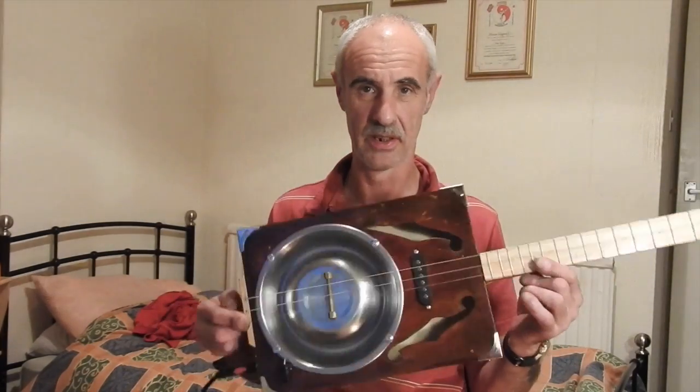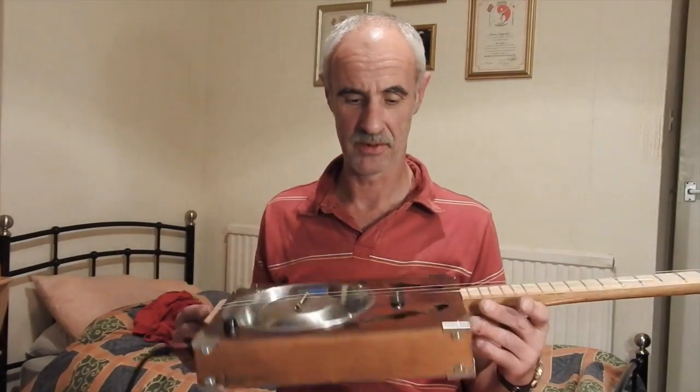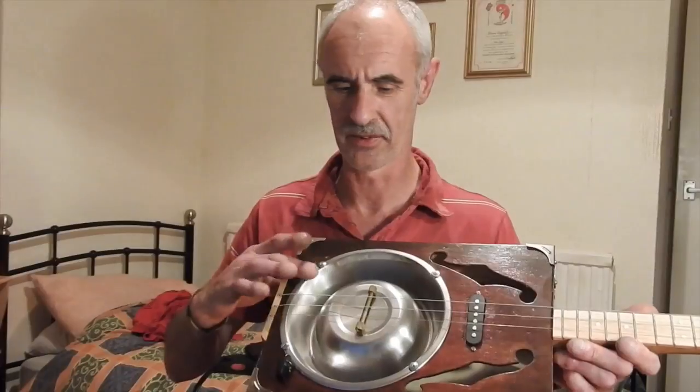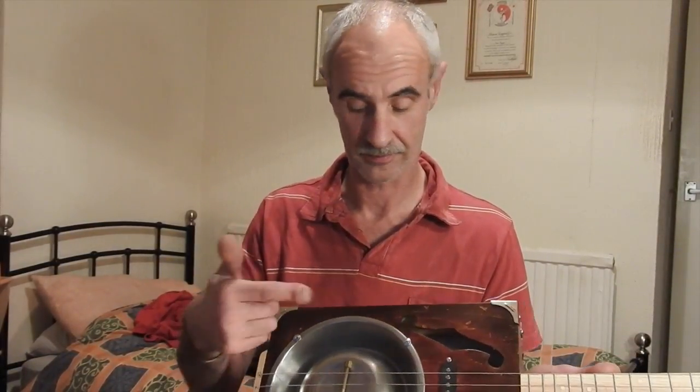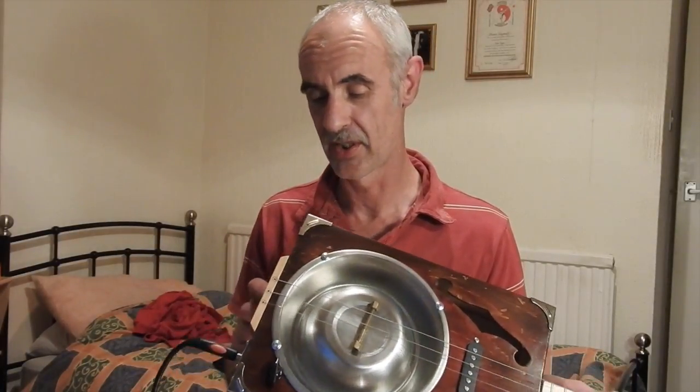One three-string dog bowl. We have Tobacco Sunburst on the top, and the shiny dog bowl. Retro chicken head knob. Brass bolt for the bridge. All the eight fancy corners on there.